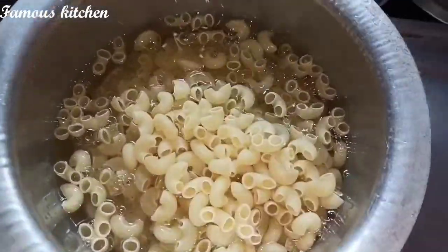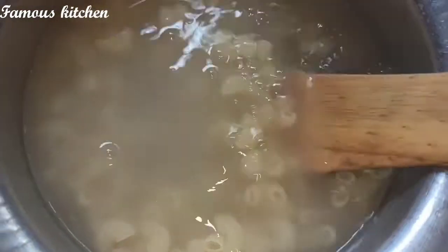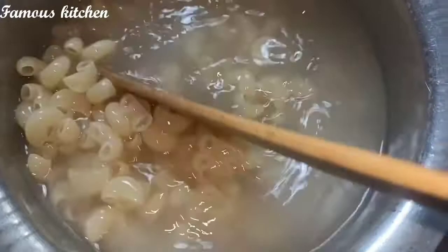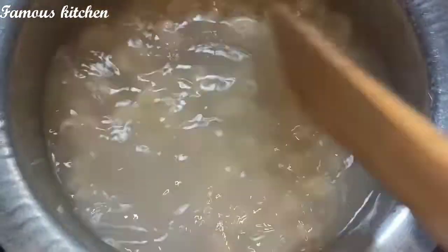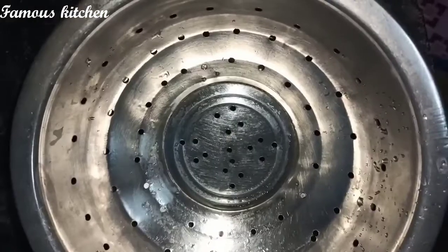Take a bowl of macaroni and put it in a bowl. Pour it in and make it warm for 10 minutes.